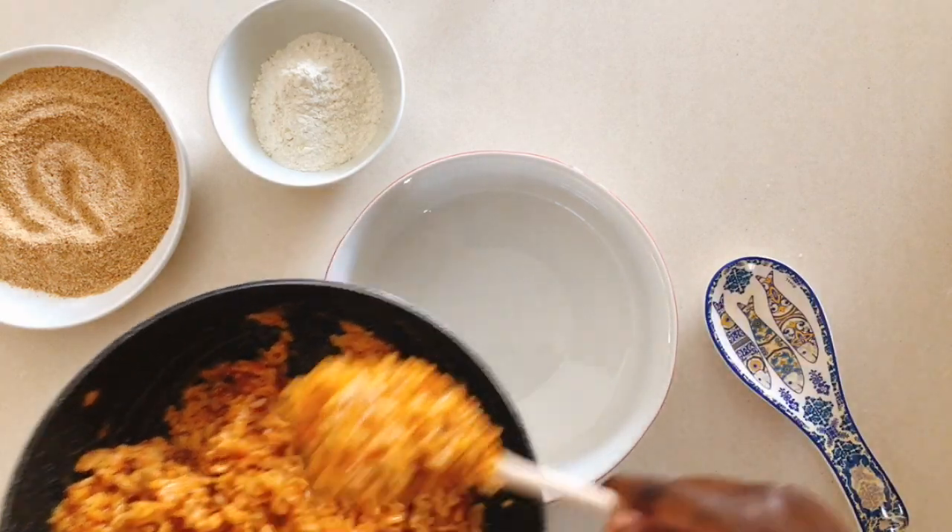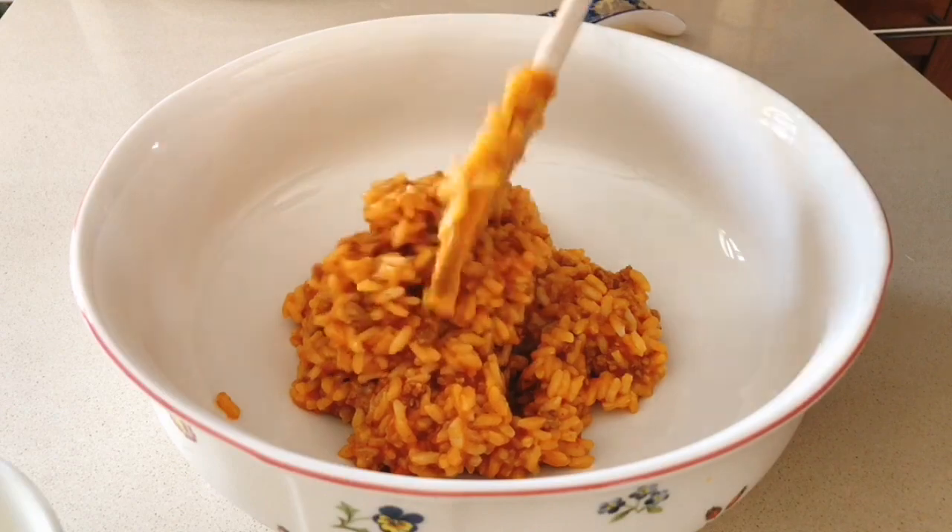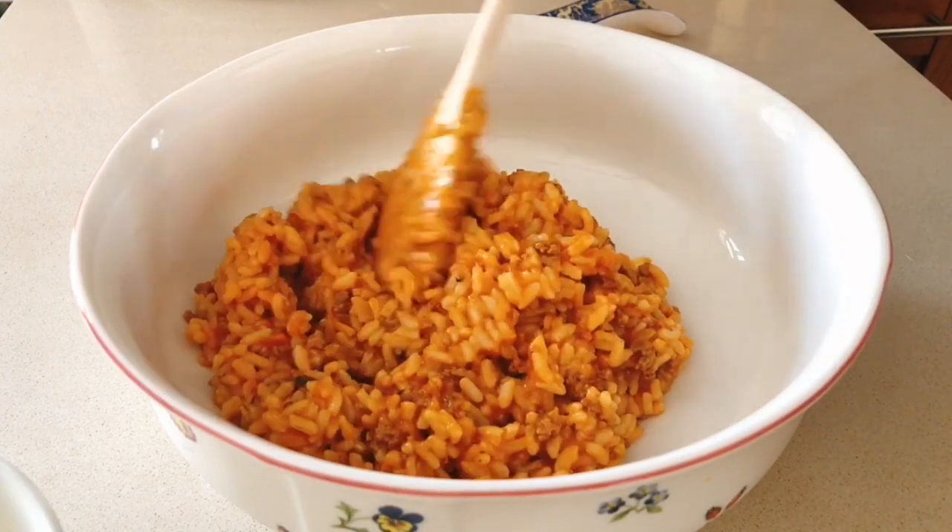If you're short on time, a good option would be to let it cool and then put it in the freezer for about 10 to 15 minutes.